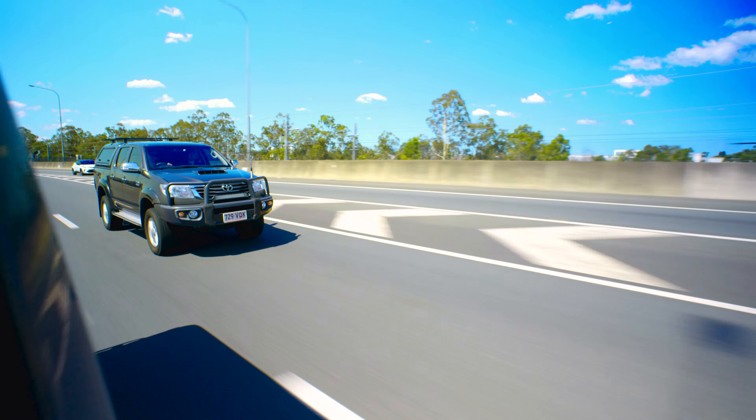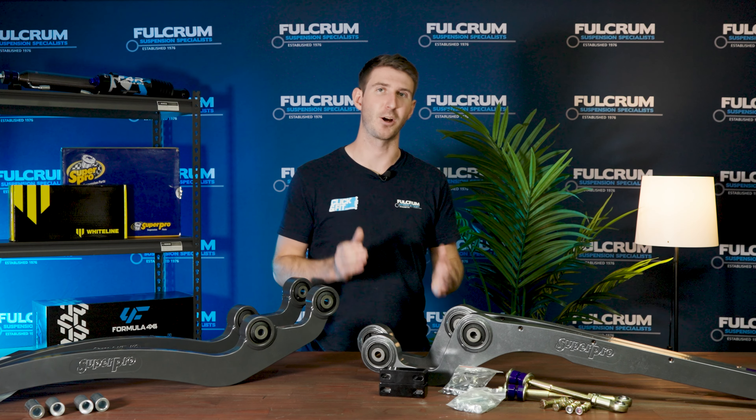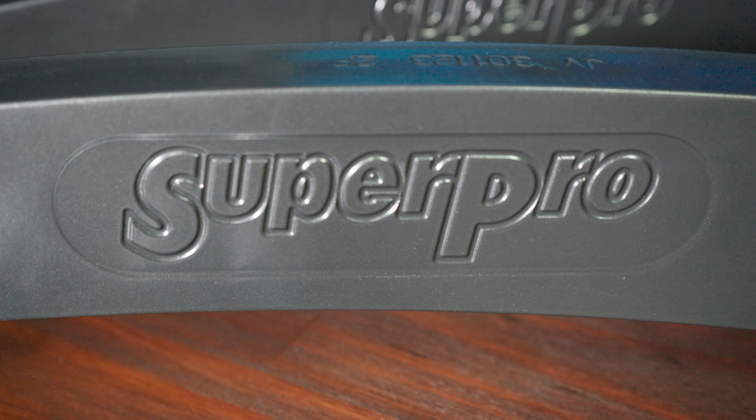The best solution for solid axle vehicles is to get new radius arms with caster correction built in. This ensures you're getting a strong product designed around the lift you have and fixes that caster issue, plus generally has a few extra benefits for off-road capabilities. These Super Pro radius arms offer four degrees of correction at two inches of lift, or 2.5 degrees of correction at three inches of lift.